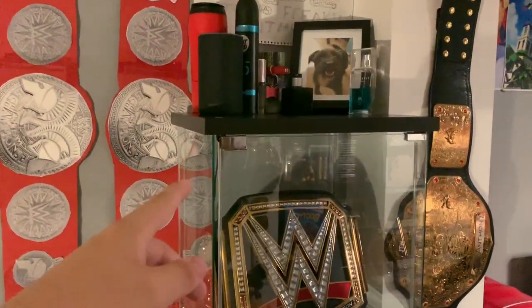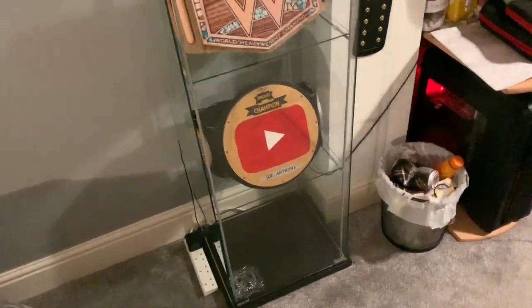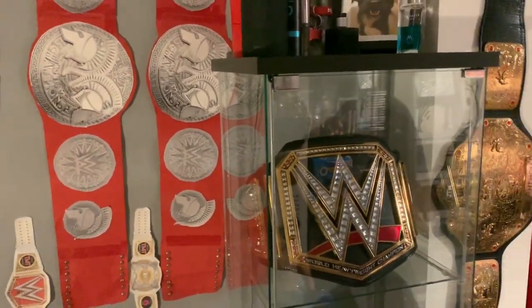They come in black wood or white, and it's just really nice — it's amazing. It's fitting my belt perfectly. It took me about an hour and a half to assemble.